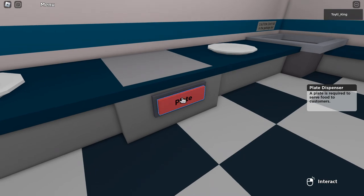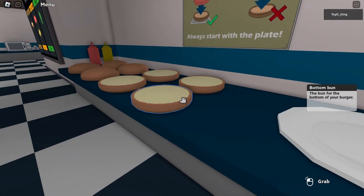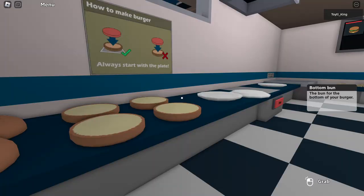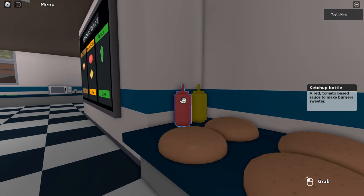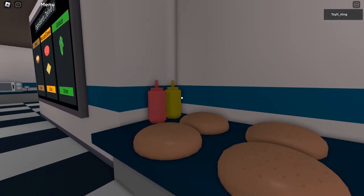Here are the plates. We can right-click the plate button to make a new plate fall. Buns: bottom buns and top buns. The bottom ones go on the bottom, the top ones go on the top.